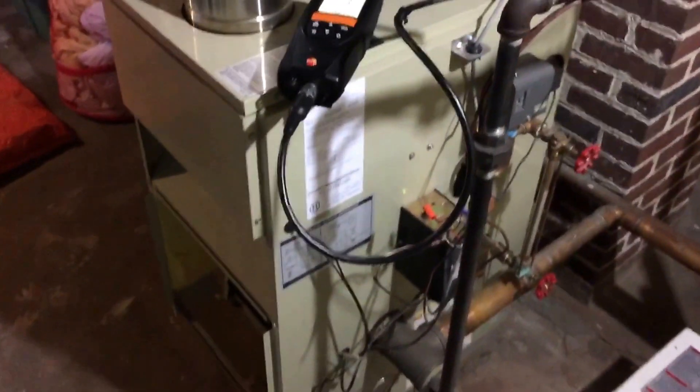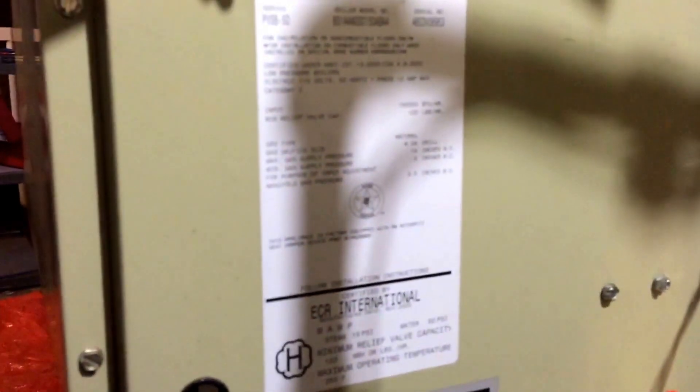We're doing a maintenance today on the steam boiler. There's the model number and serial. It's a 150,000 BTU steam boiler.